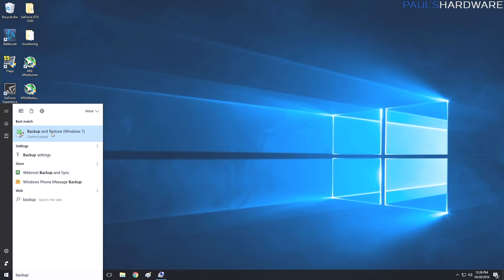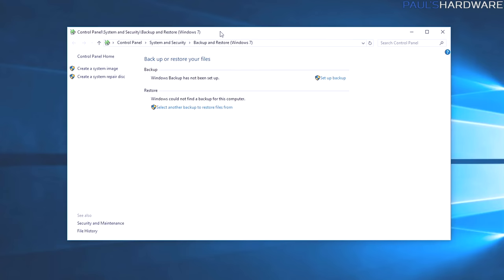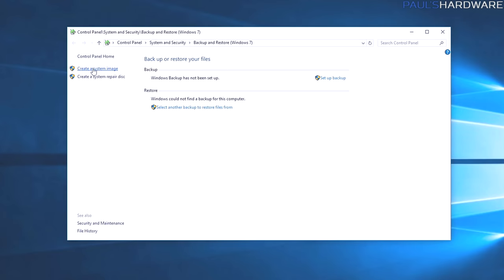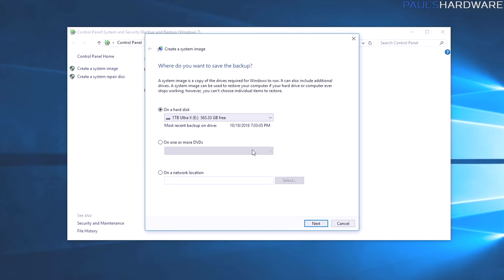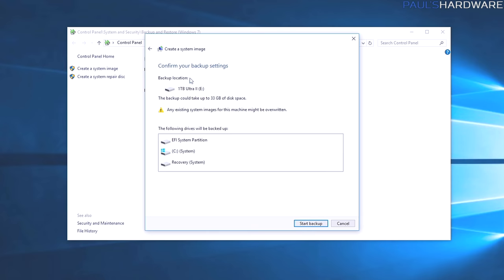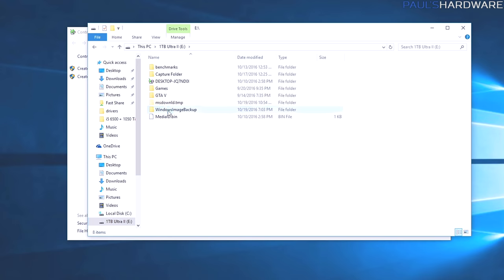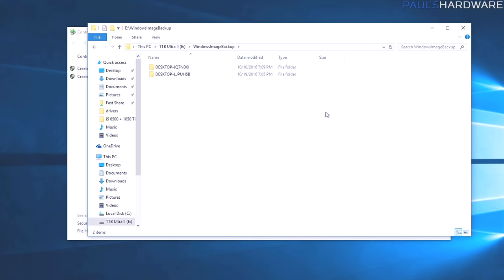This backup will take a snapshot of your system however you have it set up and let you recover from that snapshot whenever needed. Click the Windows button, search for 'Backup and Restore' — it's called Backup and Restore Windows 7 — and find it there. Plug in your external drive so it's recognized as a backup destination. Go to 'Create a system image'; it will automatically look for available backup devices, show you the drive with its free space, then hit Next. It will confirm the backup location, warn that existing images may be overwritten, and show what it's backing up — those partitions plus the C drive. Then click Start Backup.